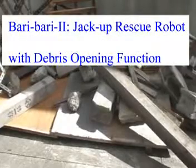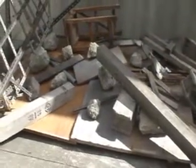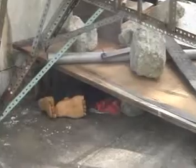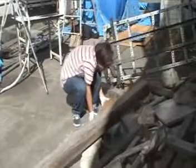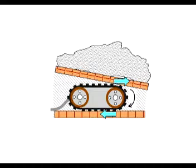When buildings collapse due to a disaster, how to rescue survivors efficiently is a crucial task. Heavy debris is very difficult to lift by human power, especially when there is not enough space to insert a jack. General crawlers are also not available since the driving direction is opposite between the top and the bottom.